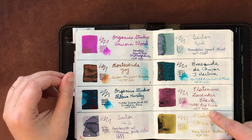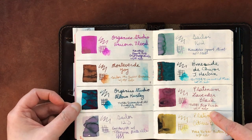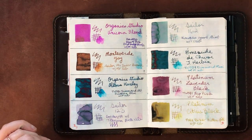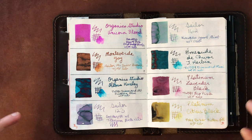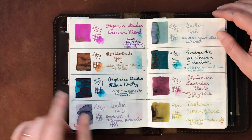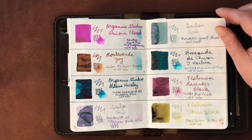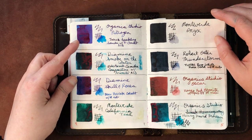Monteverde Joy, Organic Studios Aldous Huxley — one of my all-time favorite inks, currently in my Prussian Blue Diamond 580. I'm not sure if it's been discontinued since it's sold out everywhere. Then Sailor 123, Sailor 162, Emerald de Chateau (also lovingly known as Emerald of Chicken), Platinum Lavender Black, and Platinum Citrus Black.